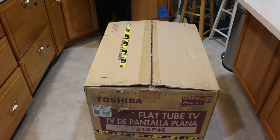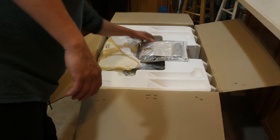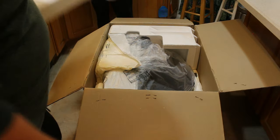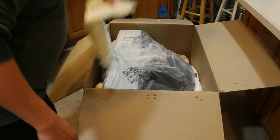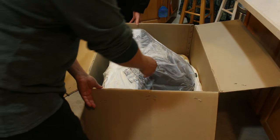Alright, let's get right to it — we're unboxing the Toshiba flat tube TV, 24 inch. This thing weighs around 70 pounds; I could lift the box on my own but needed a little help taking it out. We've got the usual manual, remote controller, and some old batteries — they look like they've bled through, so we'll need new ones. The packaging looks pretty good and it's pretty sturdy.